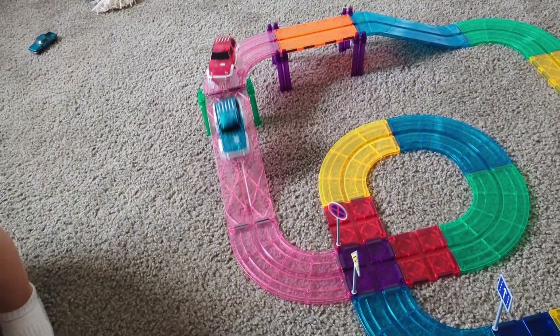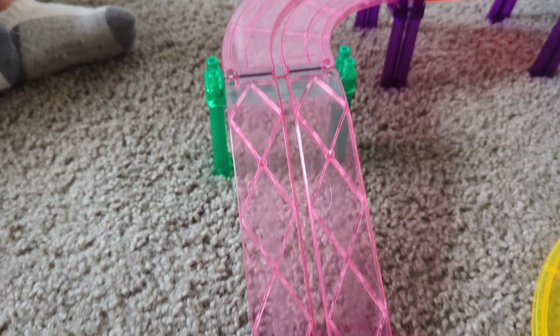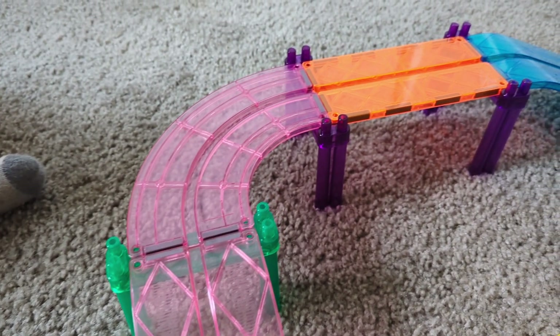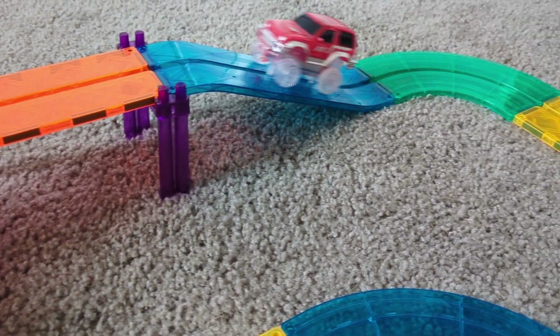I know they have a green one out there. It's kind of weird, but the red one is definitely faster than the blue one. My kid literally can sit here for hours and hours and hours and just continue to play. He absolutely loves them.